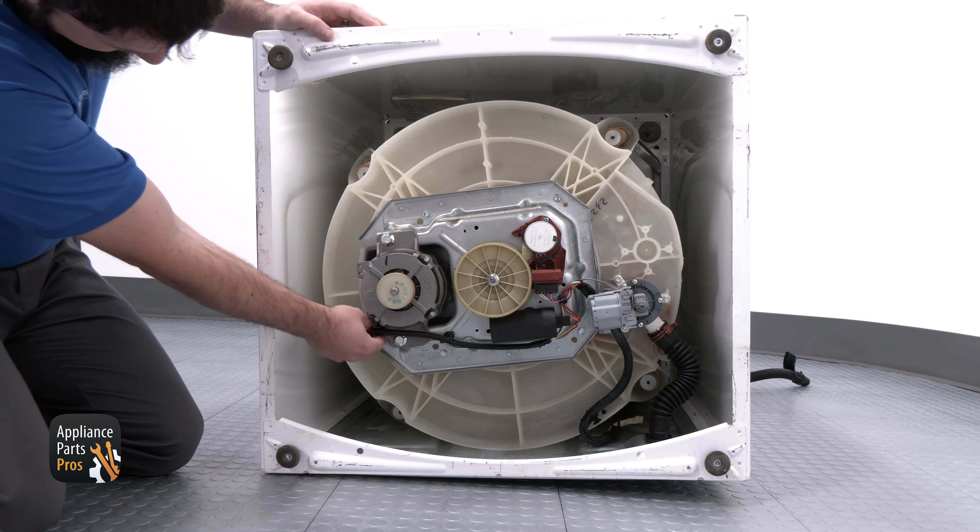Now, we need to push the new motor into place and secure it with the mounting bolts that we had just removed. Once they're snug by hand, we can finish tightening them with the socket.